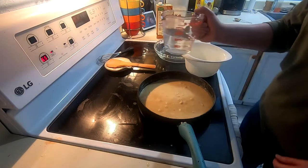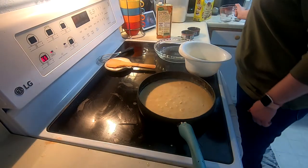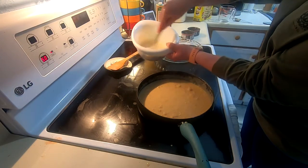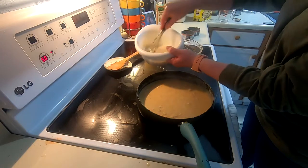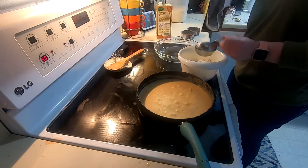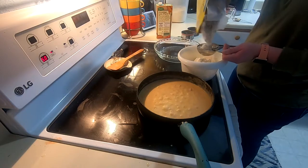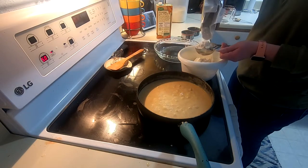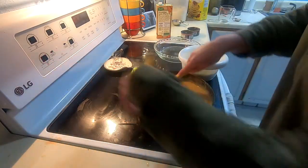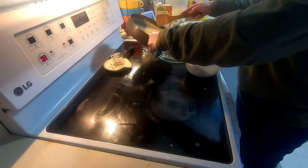I'm going to add two-thirds of a cup of hot water to the instant potatoes — that's about two-thirds of a cup — and stir it together to incorporate. Next I'm adding one and a half cups of Bisquick and then a third of a cup of milk. My chicken is boiling pretty well, so we'll call that done and go ahead and add the filling to the pie pan.